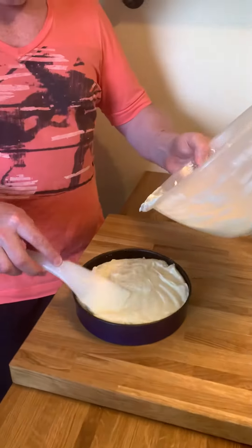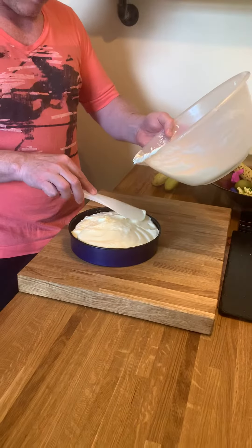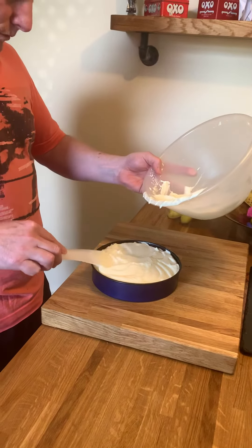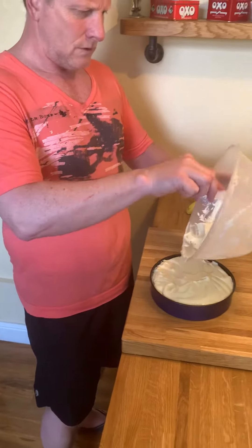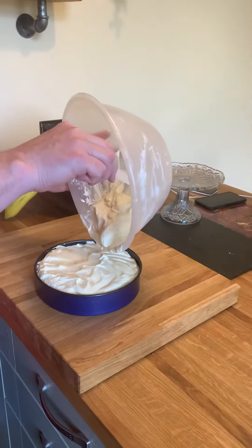Looking good. Just enough. I was actually panicking thinking this wouldn't be big enough. And I'm still a little bit concerned that it just seemed runny.